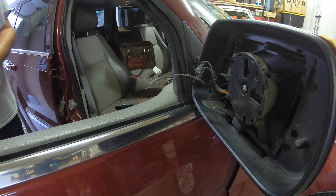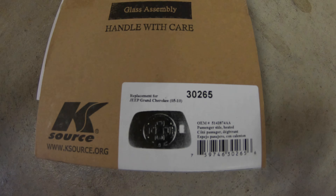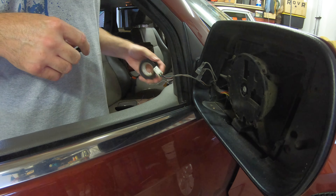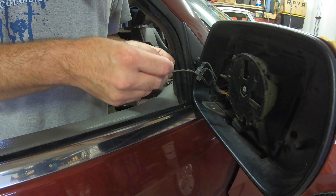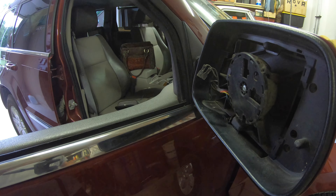I'll include links in the video description on where you can buy the cheaper replacement part that I've used here. The plastic on the replacement mirror is not quite as thick, and the border edge around the mirror is not as thick either. This was a very inexpensive replacement compared to going to a dealer.